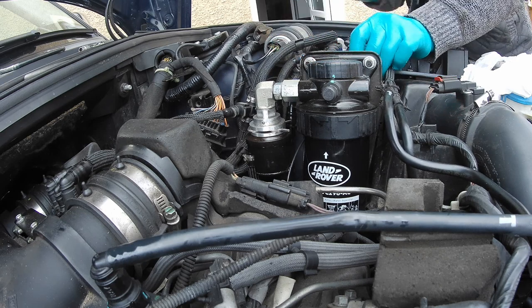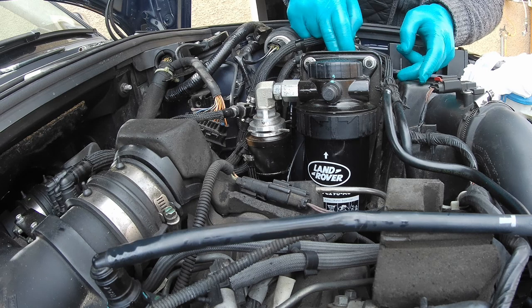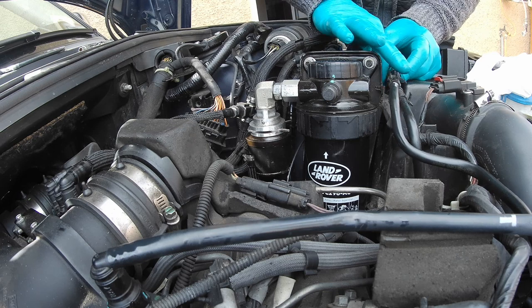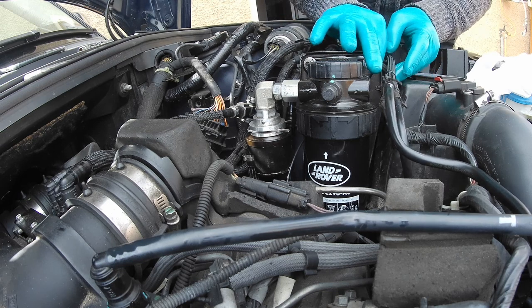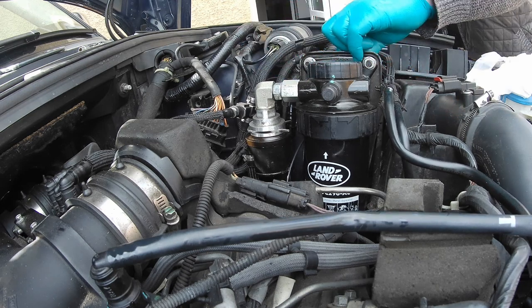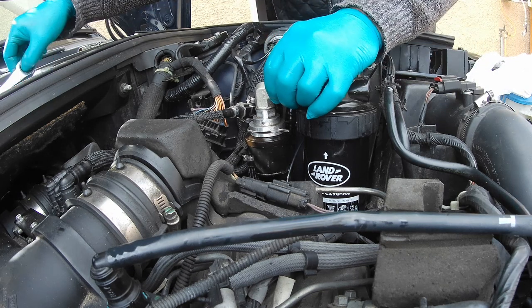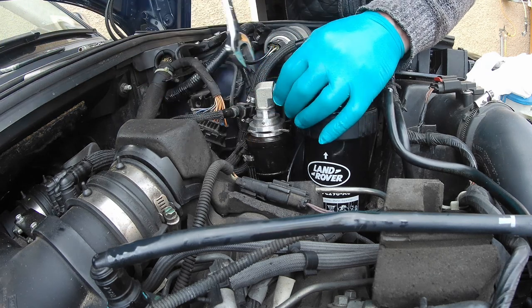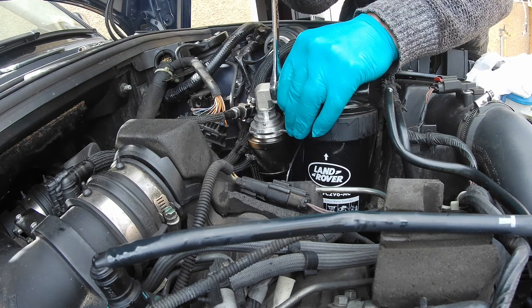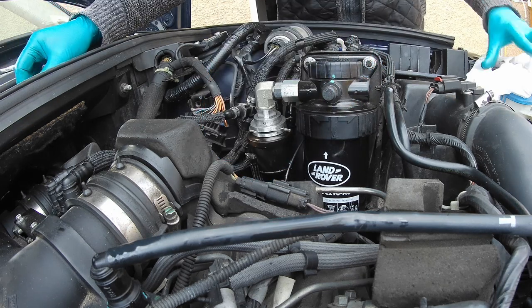Let's get the electrical connector connected back in. That's that there. Just open these hoses — it's back in business. That seems to be it.